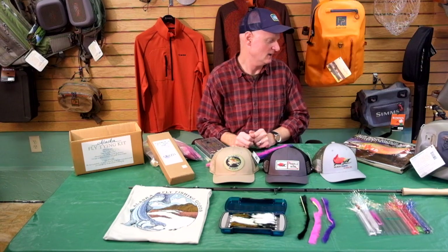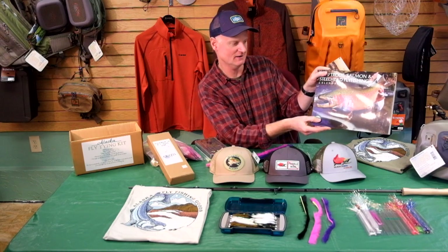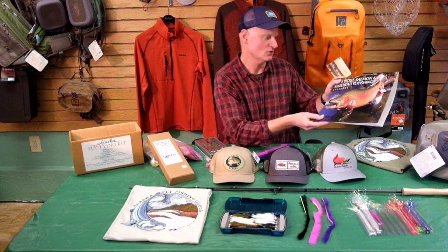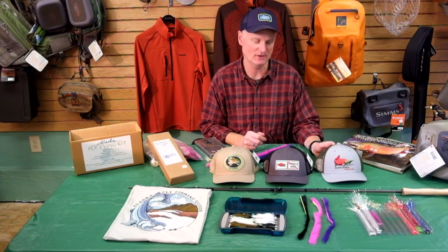Another fun thing on the stocking stuffer end of things: our 2020 trout, salmon, and steelhead calendar. Throw this on the wall in the fly tying room or in the office and you can daydream about your favorite species of fish any time of the year. The photos are always fabulous in this, so that one's a lot of fun — that's the 2020 version of the salmon steelhead calendar.